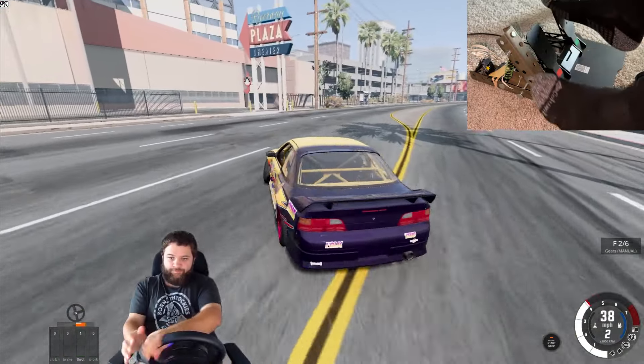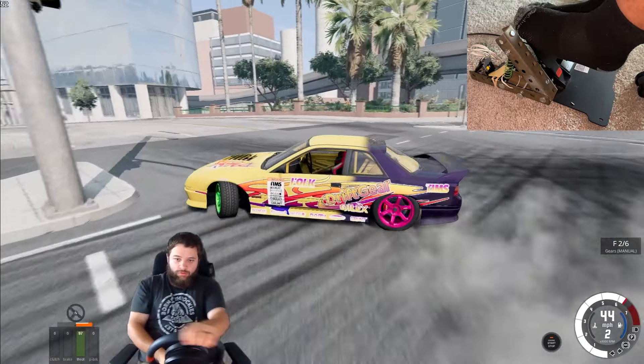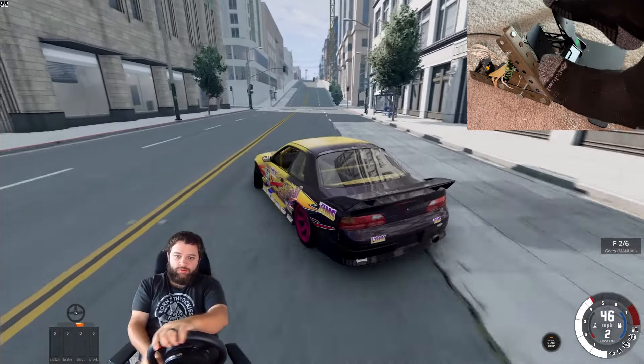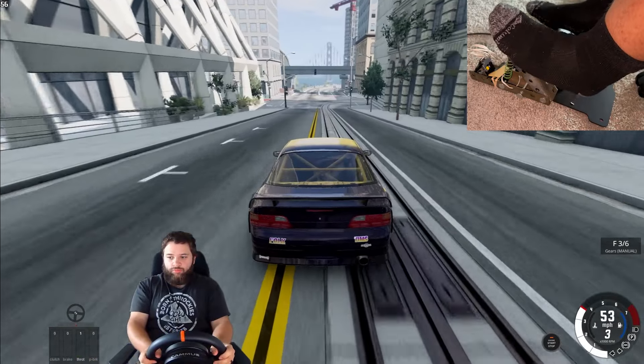The beauty about this setup is I can essentially create infinite combinations — in theory, infinite controllers — because now I have a keyboard, a second keyboard, and I can attach a shifter or a handbrake. That would be pretty cool, and I think that's something I'll do next. I've kind of learned to just use the clutch as a handbrake, so I technically don't need a separate one. I can just map the clutch to the handbrake and use that in BeamNG. So it's been pretty sweet, but definitely V2 is coming out soon.